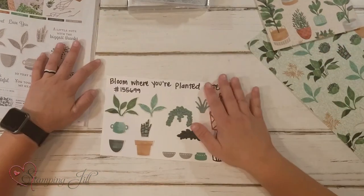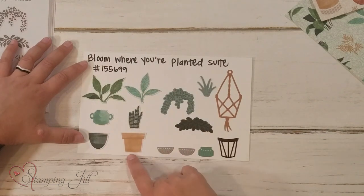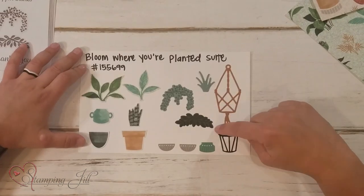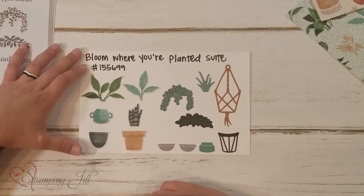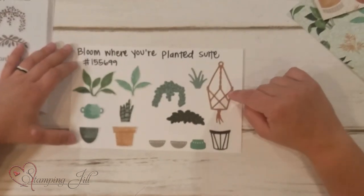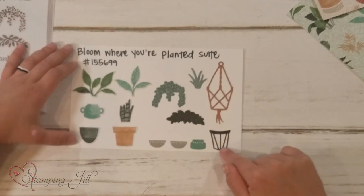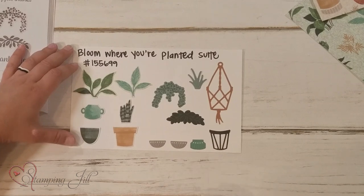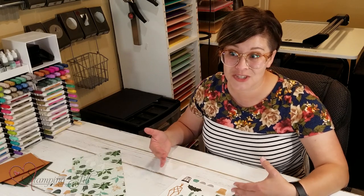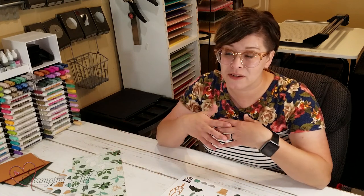Some of these different Designer Series Papers have just the pots, or just the plants, and some of the dies coordinate right with that. We have these three plants that coordinate with our dies, and these three pots that coordinate with our dies. But then you also have stamped images that can coordinate as well. You also have some more detailed dies — a little plant, your macrame hanging, a cute little metal pot stand, and little pots. So there are a lot of different ways to use all of this paper and this set — you can cut the paper out, or stamp them and cut them out.